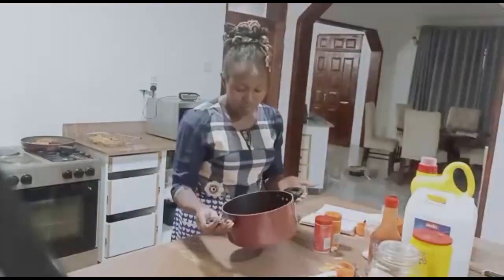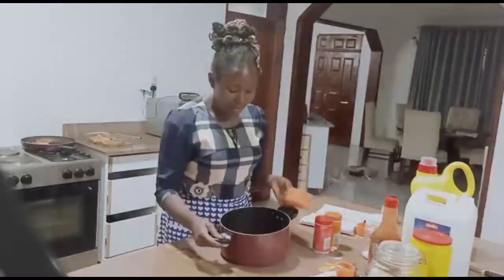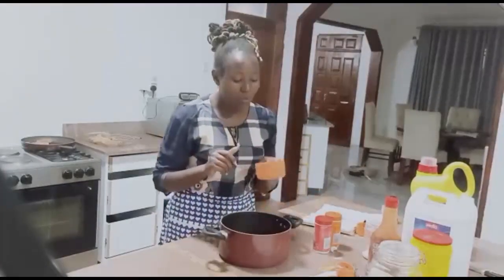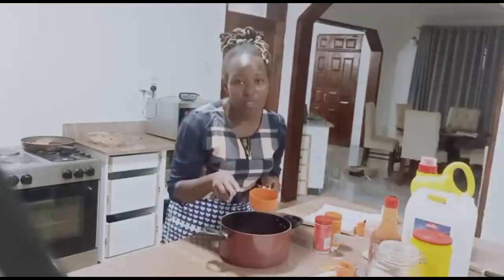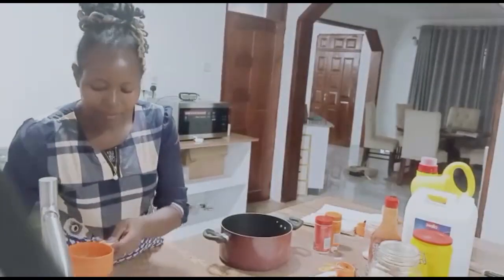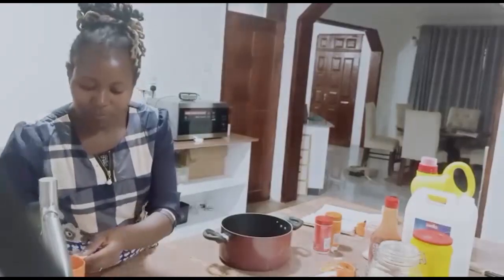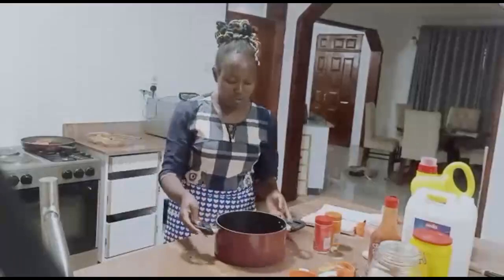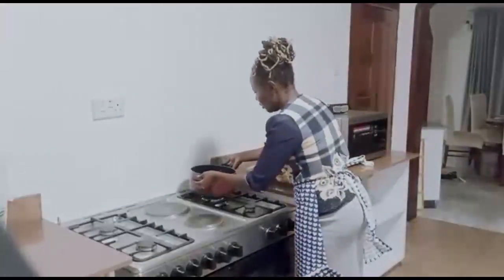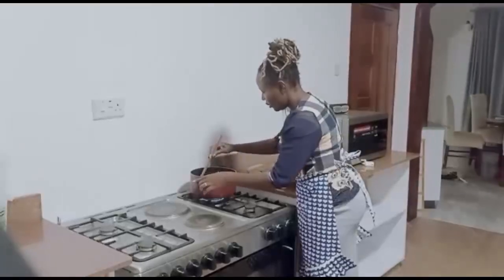We add water — since we used one cup of vinegar, if you're doing one cup of vinegar, remember to use one cup of water. I'm using two cups of water. We have to put it on the fire and steam it on low heat, stirring so that the sugar won't stick.